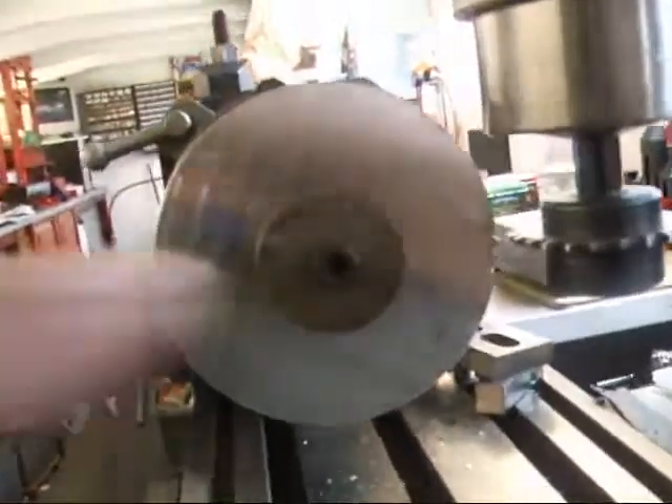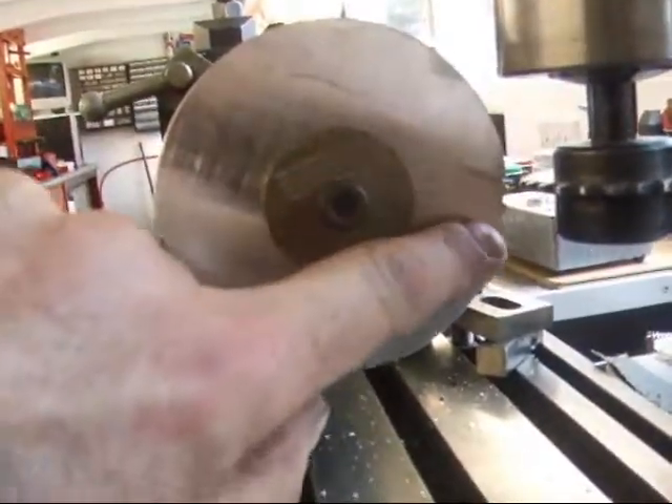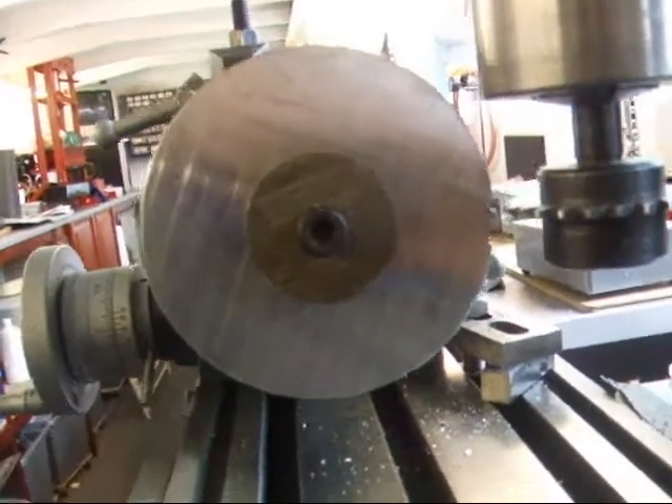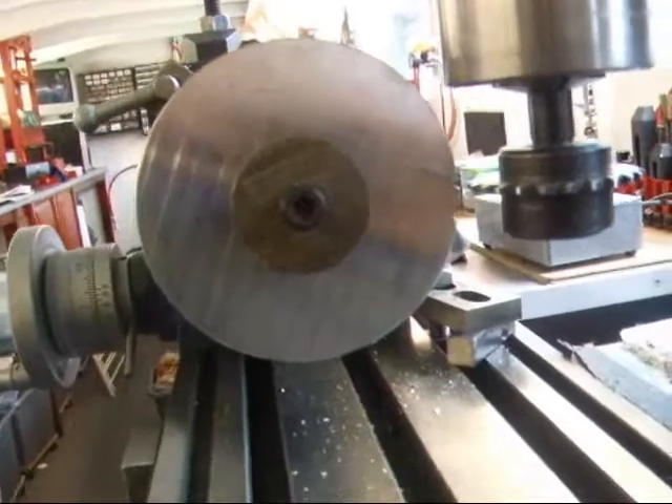Hi there. I've just cut the first three teeth. I'm going to try and show you the procedure for cutting the next one.